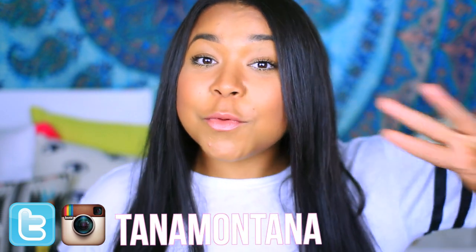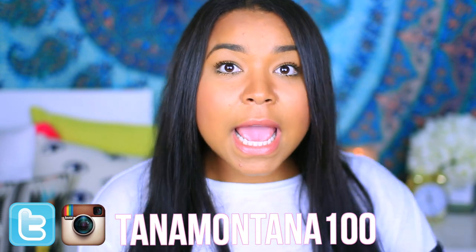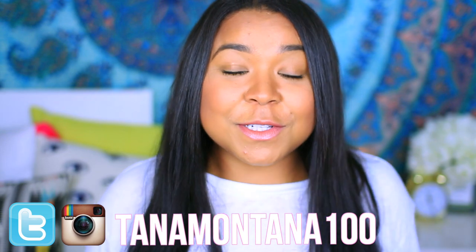Hey guys, I am graduating in a few days! I've been doing daily vlogs on my vlog channel, so I'll link that down below. Graduation is such an exciting time, and of course I had to decorate my cap. In this video you're going to see three different ways to decorate your graduation cap. I hope you can take some inspiration and make them your own, revisiting old memories from your time in school to transform your cap into something that reflects the past four years of your life.